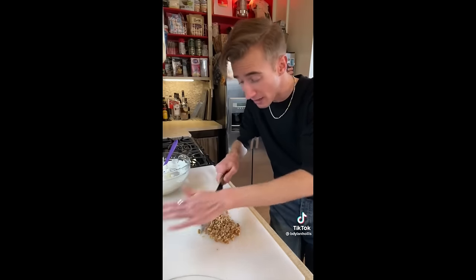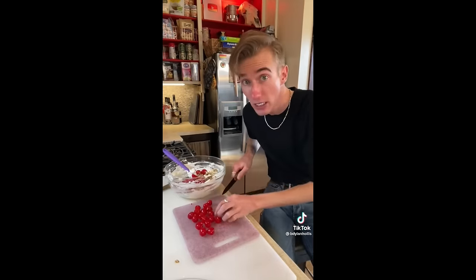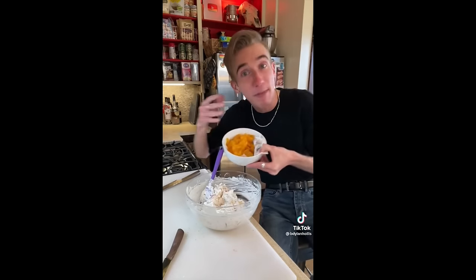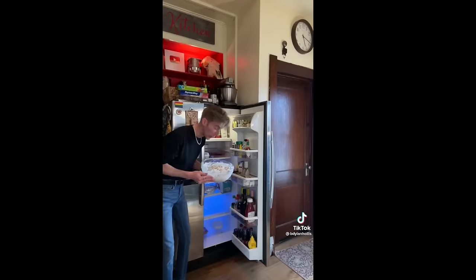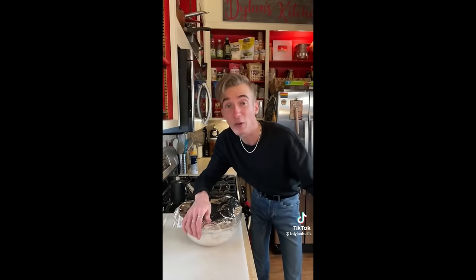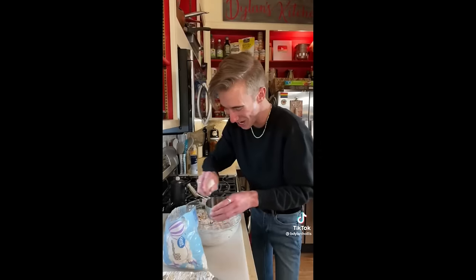Walnuts aren't my favorite, but I've been known to never turn down a nut. In goes the cherries, pineapple. Just like me, the mandarin oranges are a delicate fruit, so they go in last. You know, this actually looks pretty good. To the fridge! Once you're ready to serve, you fold in two cups of marshmallows. To the salad! This has to be the most fifties thing ever.